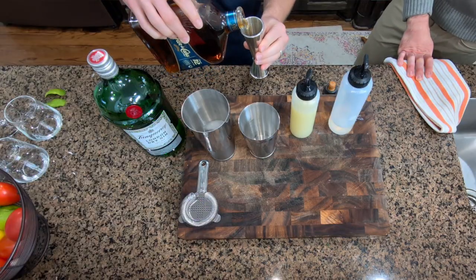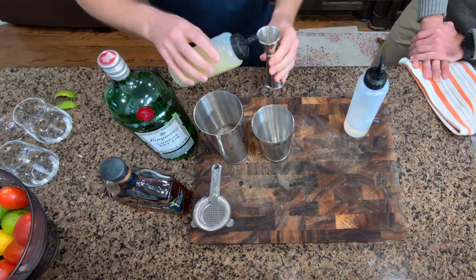Fresh lime juice, and we have our homemade simple syrup. I'm just pouring two ounces, and since we're going to make cocktails for both of us, I'll double the recipe. Next, we're going to take our lime juice — I'm going to do three quarters of an ounce — and we'll add the simple syrup.